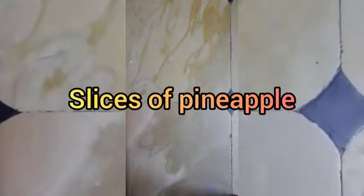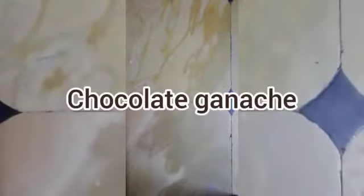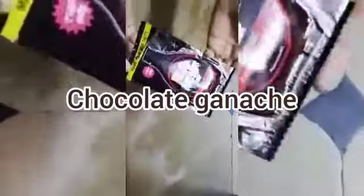The items are: slices of the pineapple fruit, sugar, one cup of milk, and chocolate syrup.